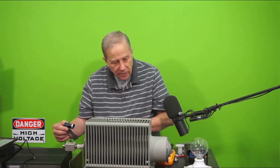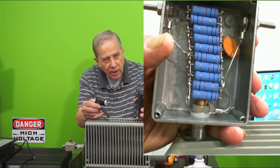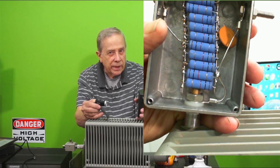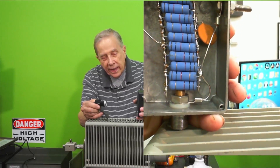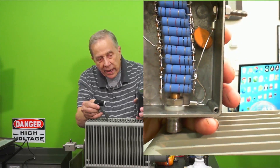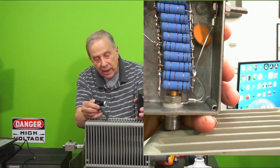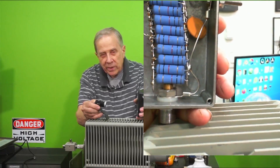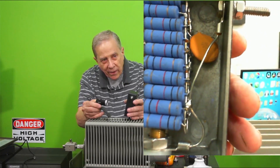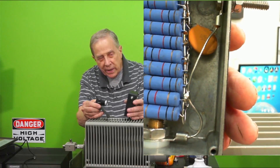In the past I've built dummy loads using resistors like this. These are 5-watt, 1000-ohm resistors. There are 20 of them, and they're 1000 ohms, so 20 in parallel is 50 ohms. Checking it with an ohmmeter it measures about 49.5 ohms. It's okay to a certain frequency, and then it gets real reactive, and part of that is due to the wires — they become a significant portion of a wavelength as you get close to two meters.